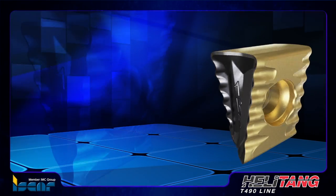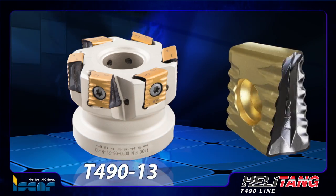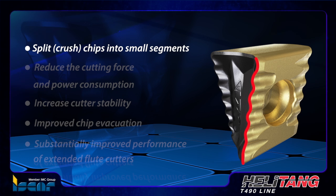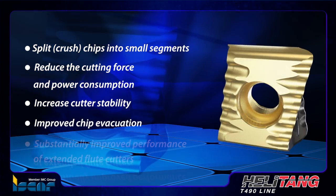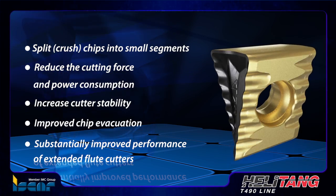The new T490 insert was designed for the standard pocket of the T490-13 tools. Several advantages of the insert's serrated wavy cutting edges are their ability to split chips into segments, reduce the cutting force and power consumption, increase cutter stability, improve chip evacuation, and substantially improve the performance of extended flute cutters.